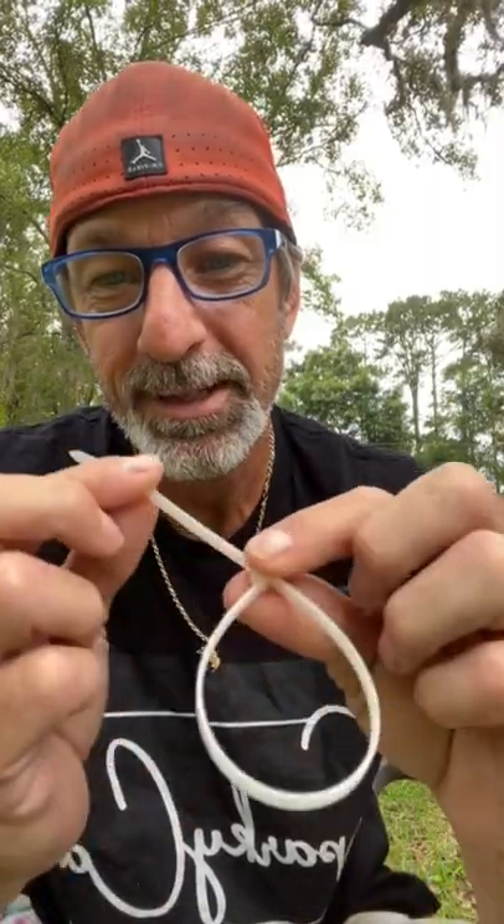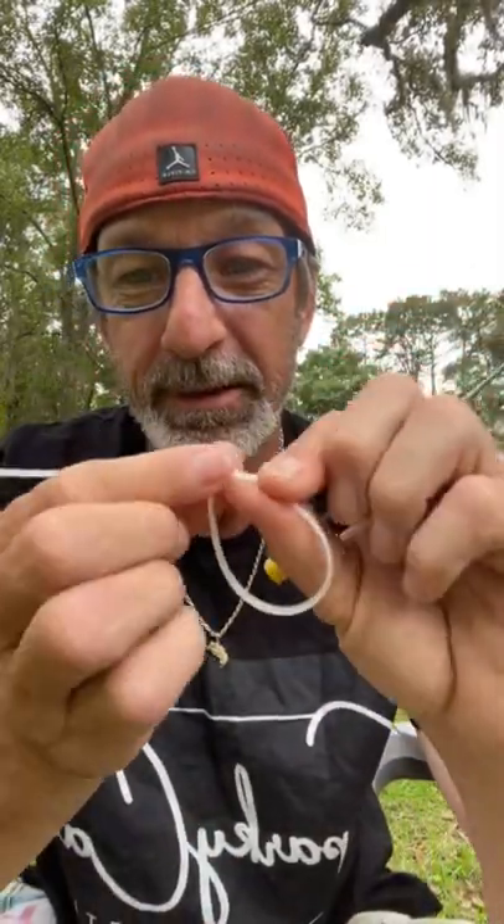Back at it again, this time with a zip tie hack. I've done this, it's been a while though. I'll show you how to save your zip tie. When you put them together, it locks in.